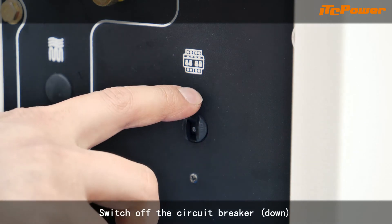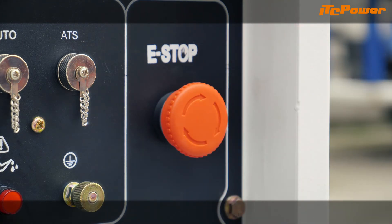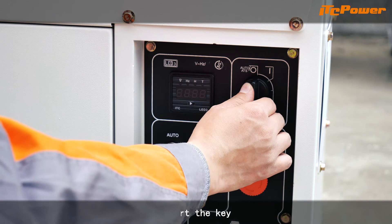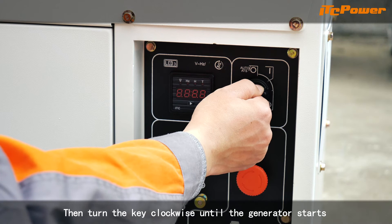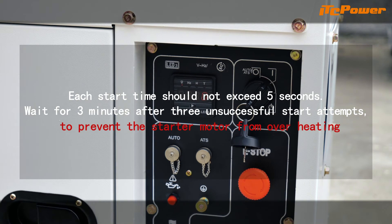Switch off the circuit breaker. Rotate the emergency stop button clockwise to on. Ensure the control handle is in the run position. Insert the key. First turn to the I position, then turn the key clockwise until the generator starts. Each start time should not exceed 5 seconds. Wait for 3 minutes after 3 unsuccessful start attempts to prevent the starter motor from overheating.